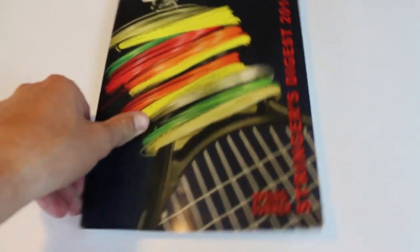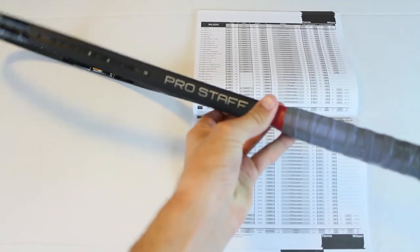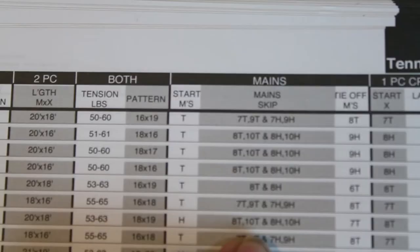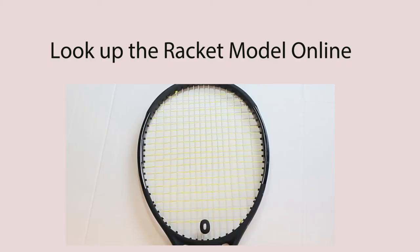There are a few other ways to know which grommets to skip if the racket is not already strung. You can buy a Stringer's Digest online — that's what I use and what most professional stringers use — where you simply look up the racket model and it tells you which grommets to skip for the mains. Another way is a simple Google search: look online for your racket model, and many major tennis websites will show how the racket should be strung and which grommets to skip.